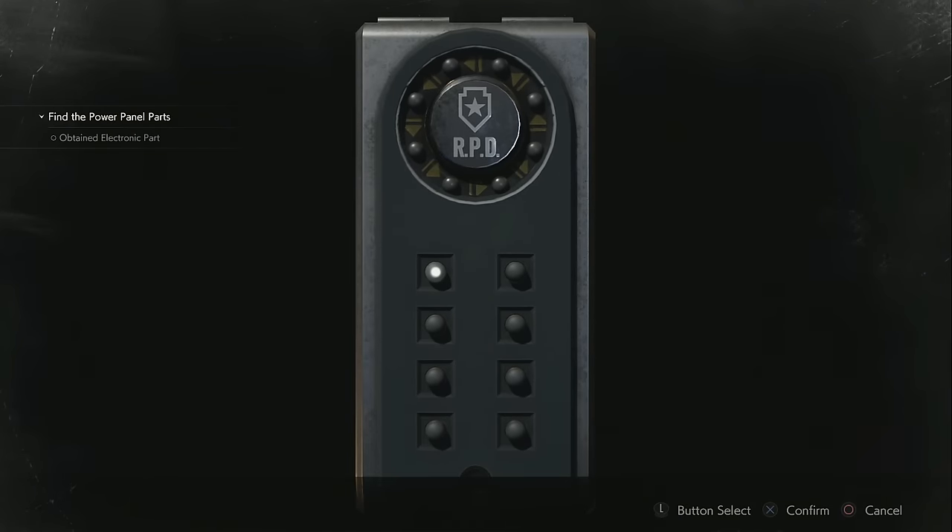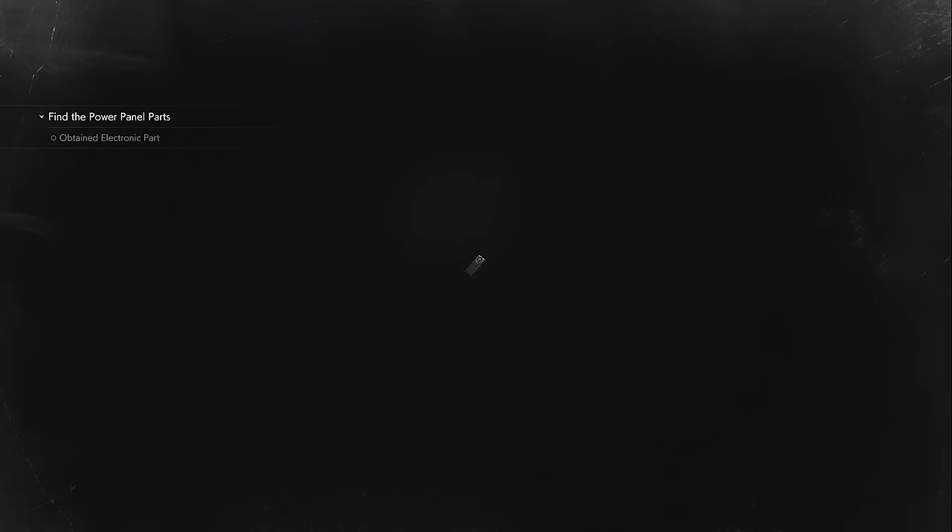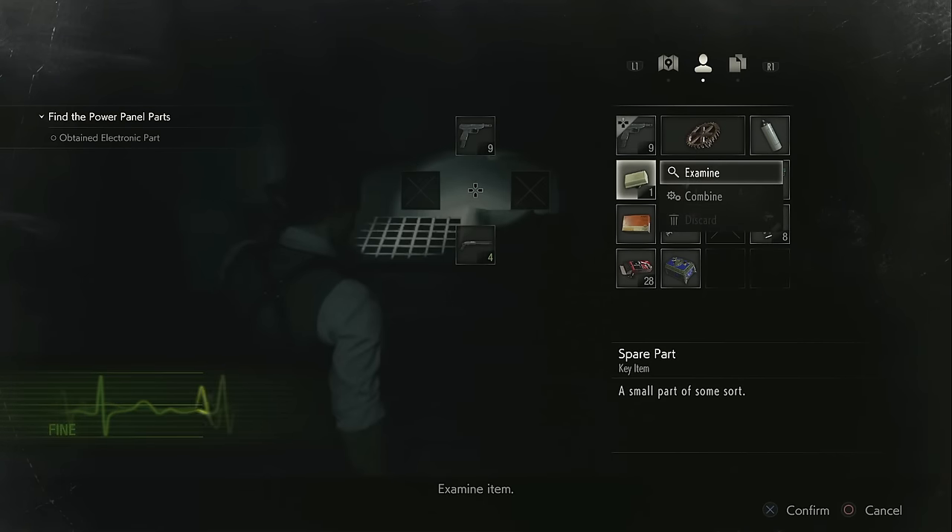These devices are actually going to be randomized for everybody, and by that I mean the solution is never going to be the same for me as it is for you. So basically this is a memory game where you have to remember what button goes with what light and then turn all the lights on in order anti-clockwise.